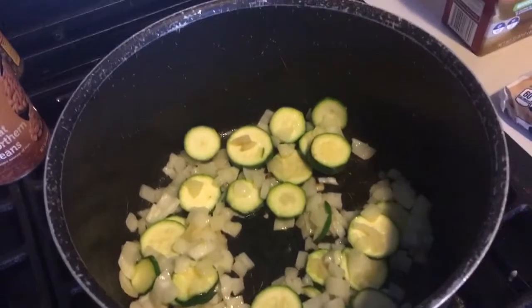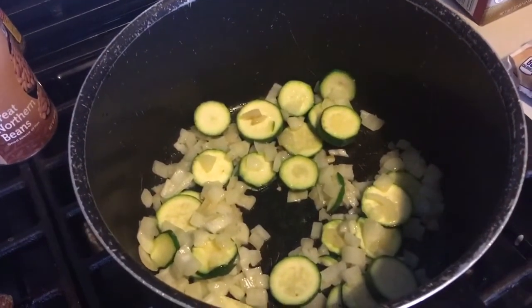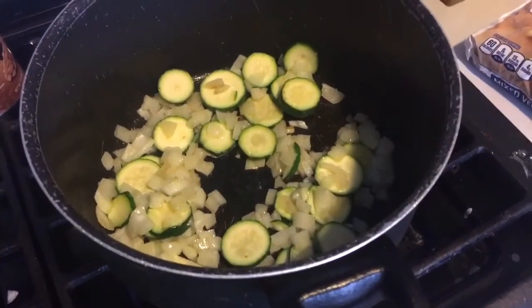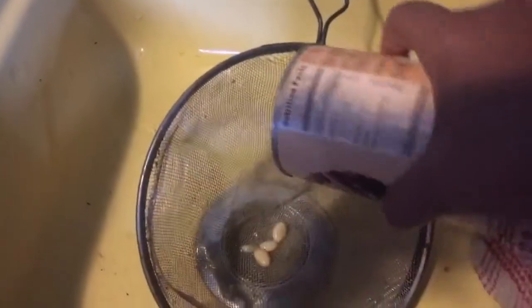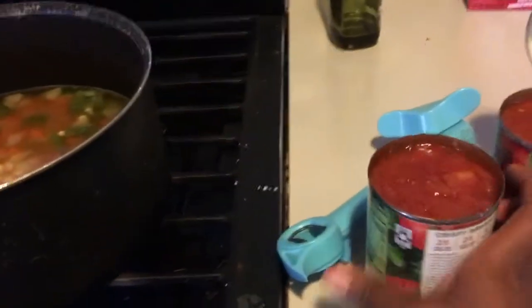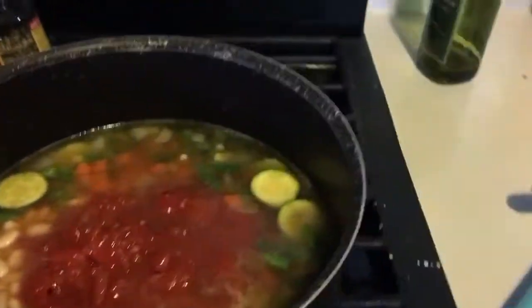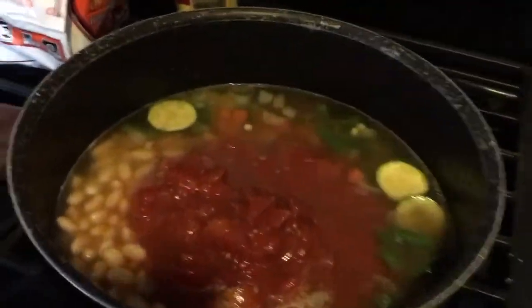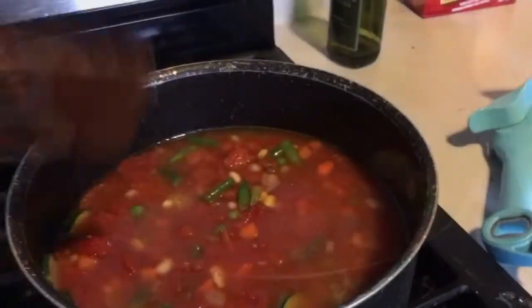Onions and zucchini are sautéing right now. Once the onions become translucent, it's time to add the chicken broth, the drained and rinsed great northern beans, and the mixed vegetables. Also — I almost forgot — two cans of diced tomatoes. I was thinking, where's the comfort at? Where are the tomatoes? That's what makes it comforting. So there you have it — the hearty vegetable soup.